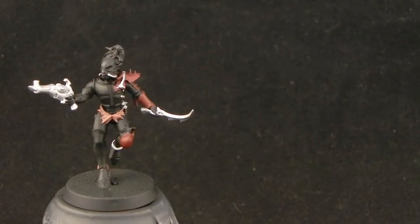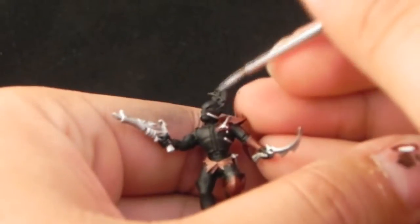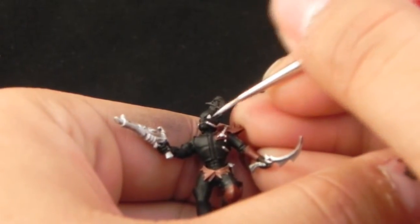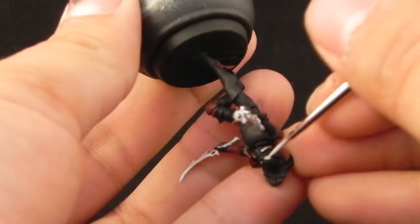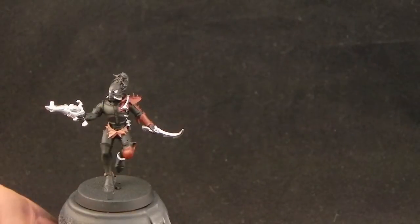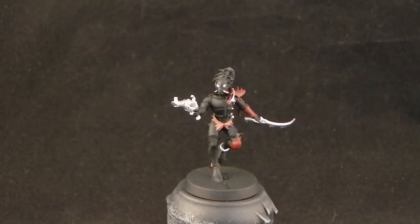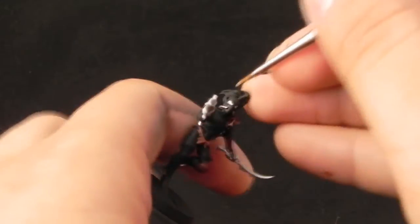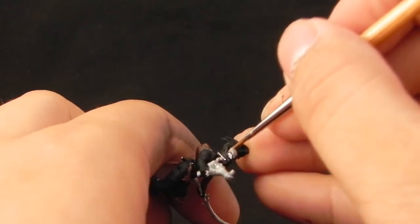Now I'm going to use White Scar, but you can ignore this step completely because it failed. I tried to paint the eyes first, and I wanted to paint the skin around the eyes so that the eyes would stay white — using it as another method to paint eyes — but the wash destroyed this step anyway. So I'm going to move on and use Rakarth Flesh to start coloring the skin.